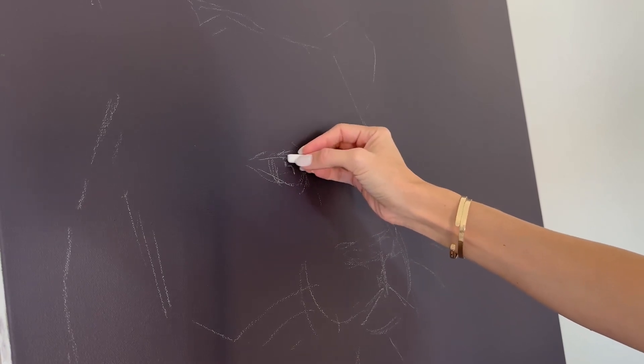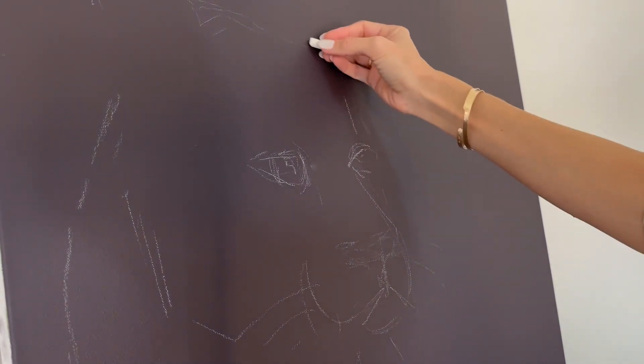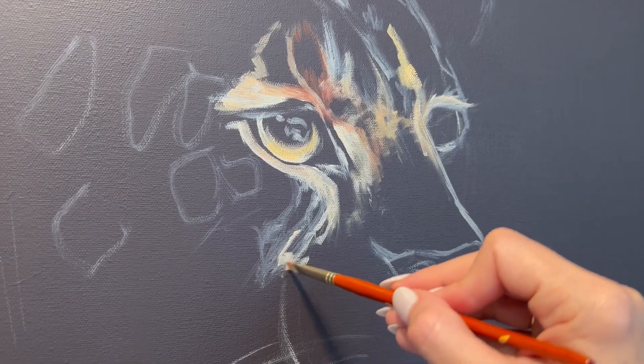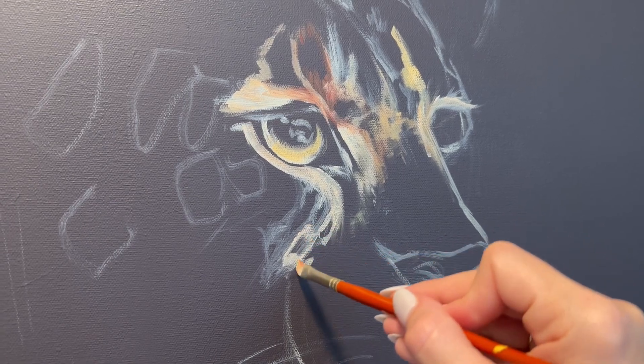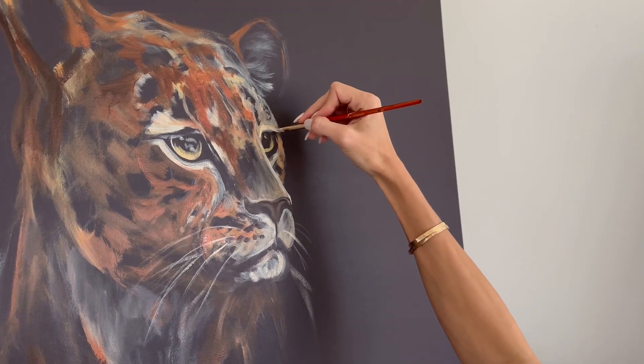With my primer dry, I'm going to take some chalk and lightly sketch in my plan for the canvas. I joke that this is probably my fatal flaw as an artist — I really hate planning. I don't spend a lot of time on my drawings or sketches. I just jump right in with the paint and get going.